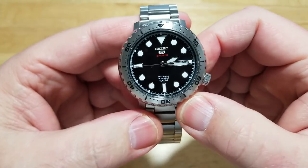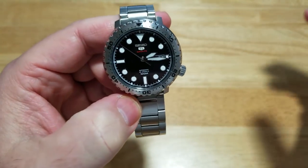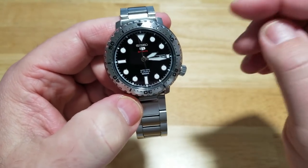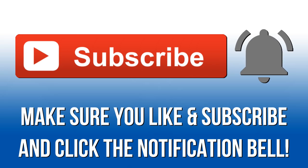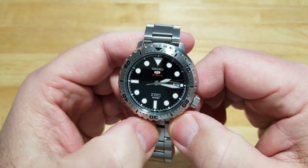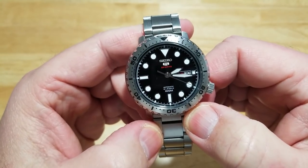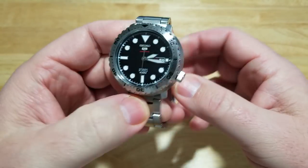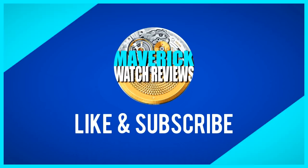If you want one of these, go out there and get one. Right now on Amazon it's about $300, which I think is a little overpriced, but people are snapping these up like crazy. I'll put a link to my Amazon channel if you want to pick this one up. Make sure you like, subscribe, and click that notification bell so you get all our new videos. This has been the Seiko 5 Sports Bottle Cap 100 meter automatic, model number SRPC61K1. Until the next review, I'll see y'all later — take care, bye-bye.